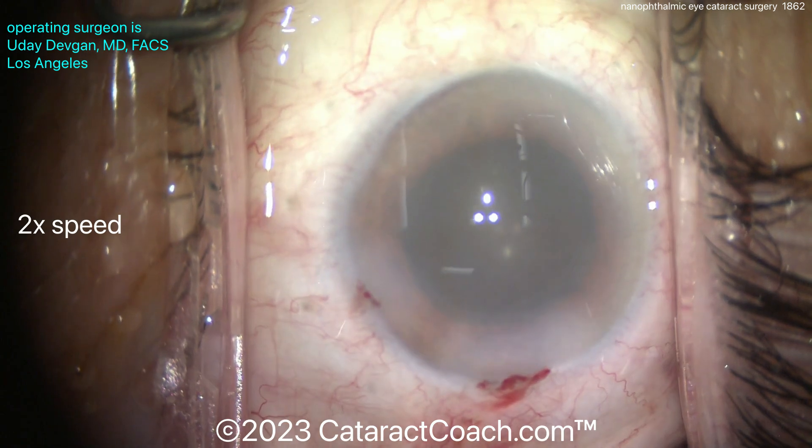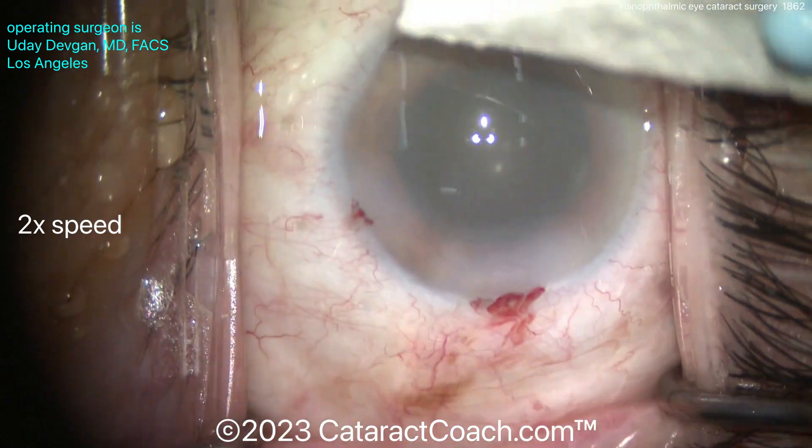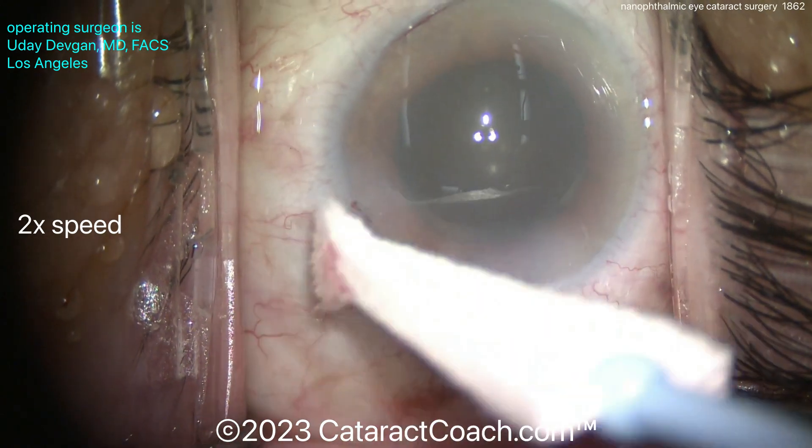And now finally at the end, we're going to do a small limbal relaxing incision to treat the against-the-rule astigmatism. You can see again how small that corneal white-to-white is compared to the fixation ring. Beautiful case — thanks for watching.